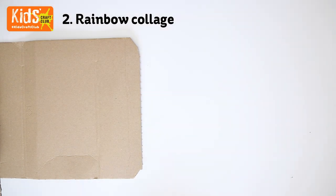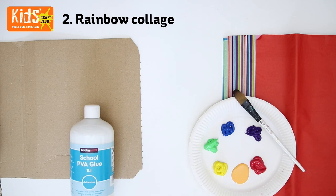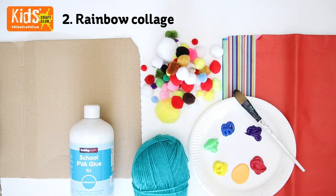For this project you will need some corrugated card, some coloured tissue paper, some paint, some glue, some pompoms, some wool, and some blue coloured card.